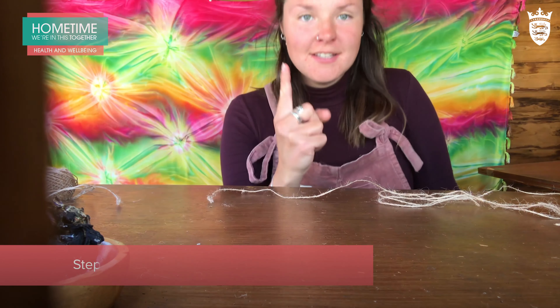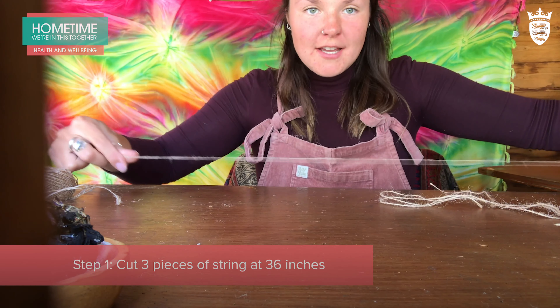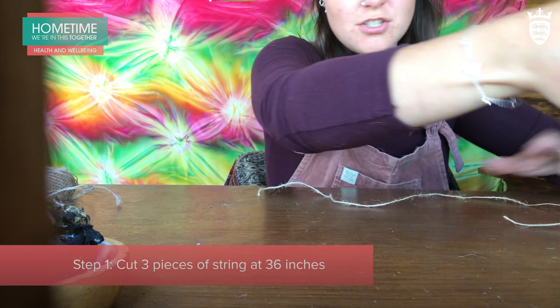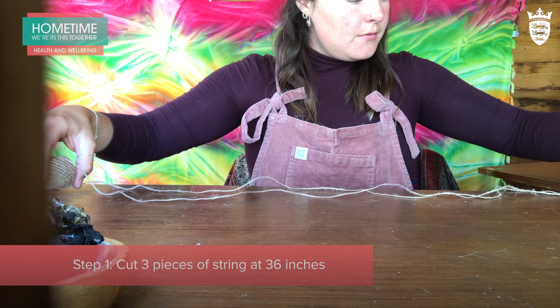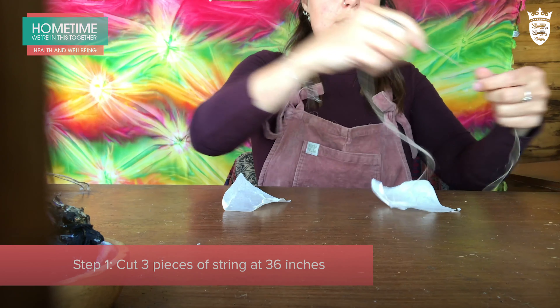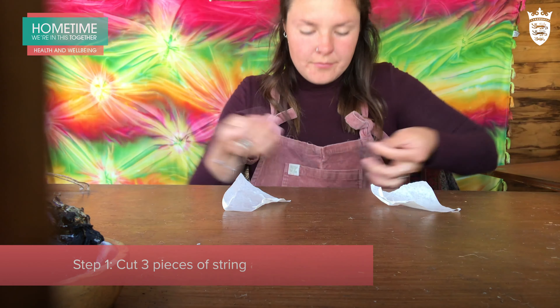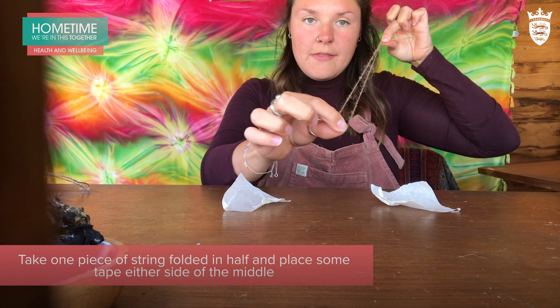So the first thing, step number one, is get three pieces of string at 36 inches. I just chose 36 inches to start off with. So you get one piece of string and fold it in half so that you can find the middle bit there.